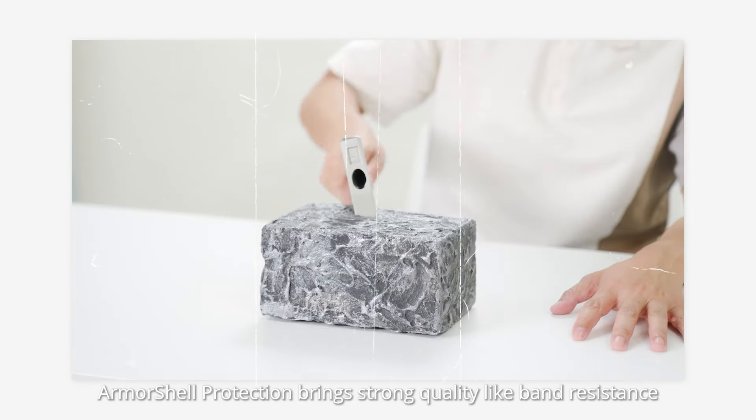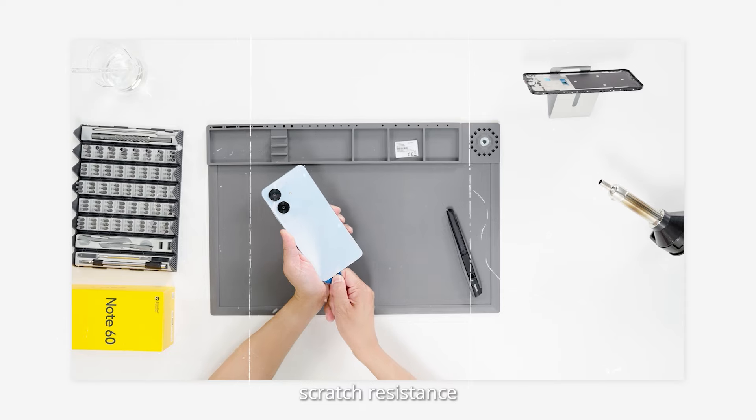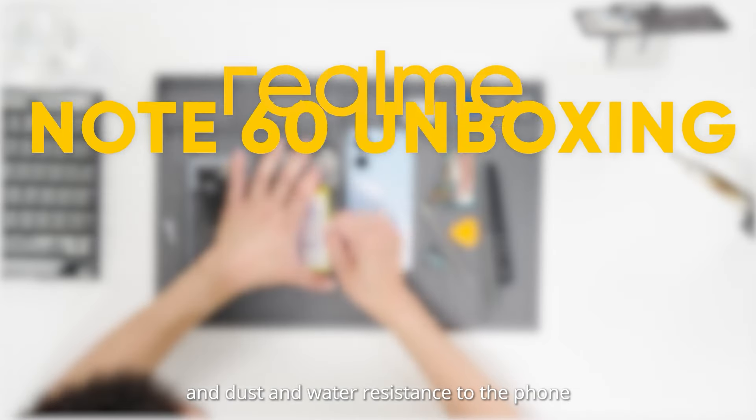Armor Share protection brings strong quality like bend resistance, drop resistance, scratch resistance, and dust and water resistance to the phone.